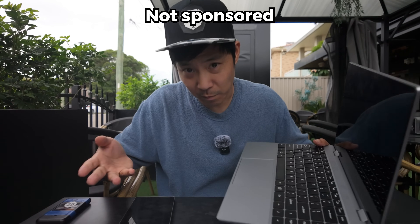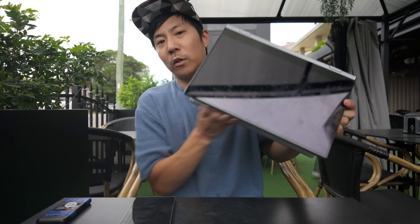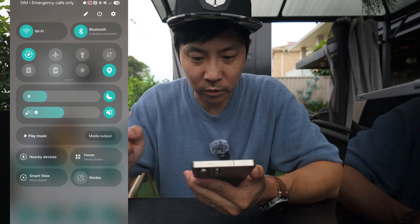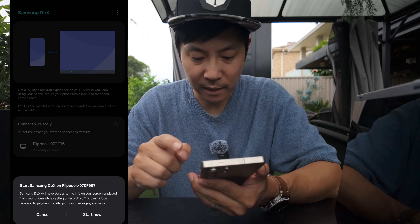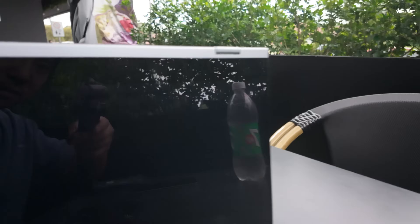This is called a lap dock. This was made specifically for DEX mode. And you can just swivel it over like this. Let's pull down on the quick settings — I'm just going to tap on DEX. Start now. Boom.